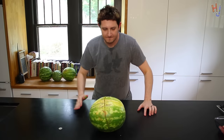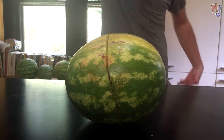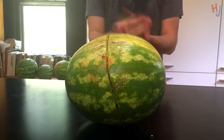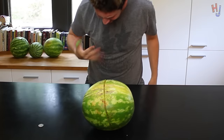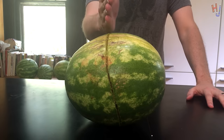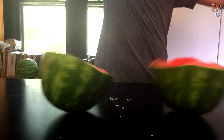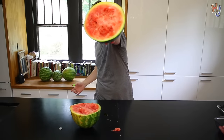Alright, time to f**king karate chop this f**king thing already. Here we go. One, two — gotta do it harder than that, I guess. Got it. F**king got it. I'm a f**king goddamn karate kid over here.